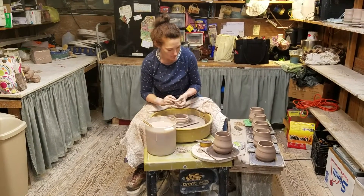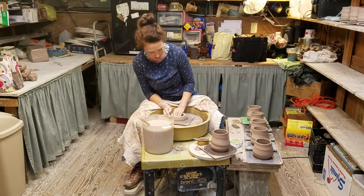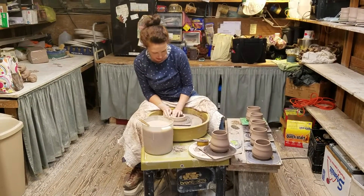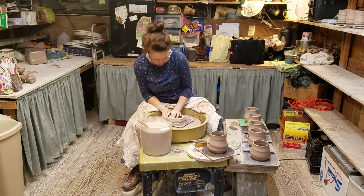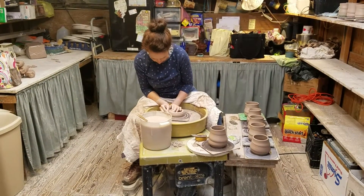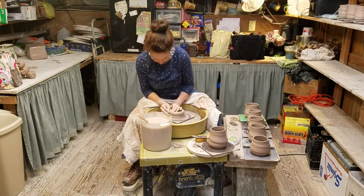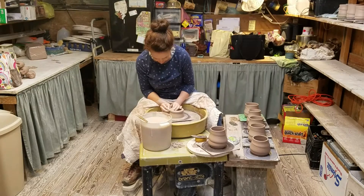And now I'm going to do a pull — it's the part where it actually gets taller. I have my right hand on the outside because I'm right-handed, my left hand on the inside, and I rest my thumbs together so that my hands move together. Roll my fingertips toward each other, and then as I'm moving my hands up, I'm squeezing the clay, thinning it out as I go.